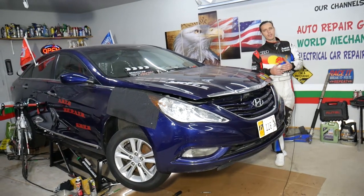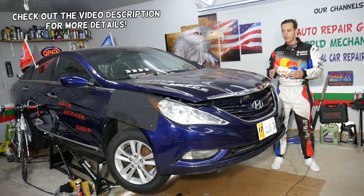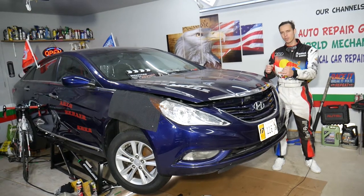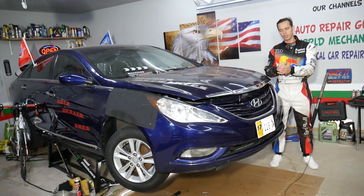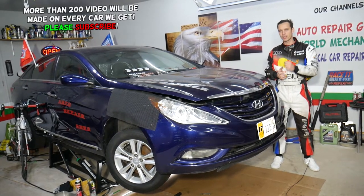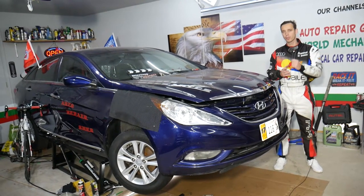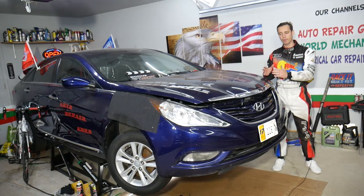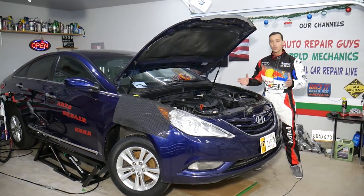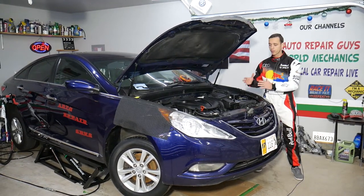Hey guys, welcome back to Auto Repair Guys. Thank you for watching and subscribing. Today will be a super helpful video for any of you with a Hyundai Sonata. If you have a clunking noise coming from the engine or transmission when you shift gears, or when you're changing from park to reverse and drive, we will explain the number one reason for that. This should work on Hyundai Sonata from year 2010 all the way to 2015.